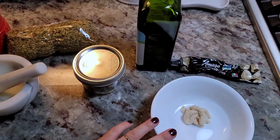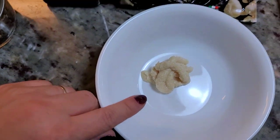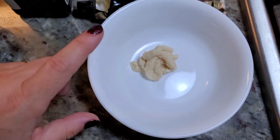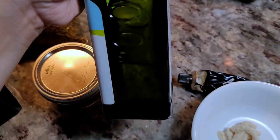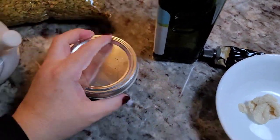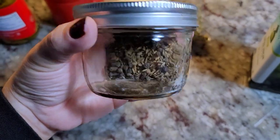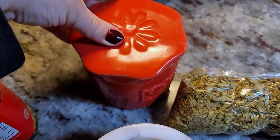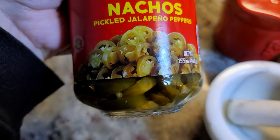For the marinade, I'm going to show you what I'll put in this. I already have a tablespoon of garlic paste — you can use about four cloves of crushed garlic. I'm going to add a little bit of olive oil, maybe a tablespoon. I'll grind up a teaspoon of cumin seeds with black peppercorn, a teaspoon of Mexican oregano, a teaspoon of salt, and a tablespoon of pickling liquid from the jalapeños.